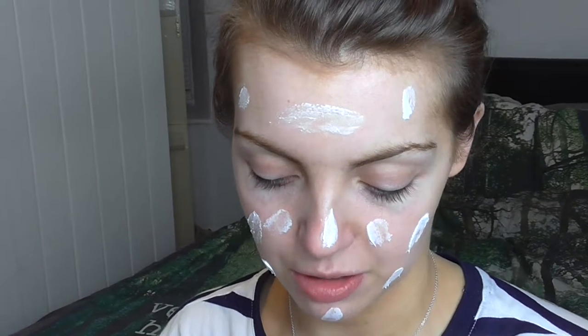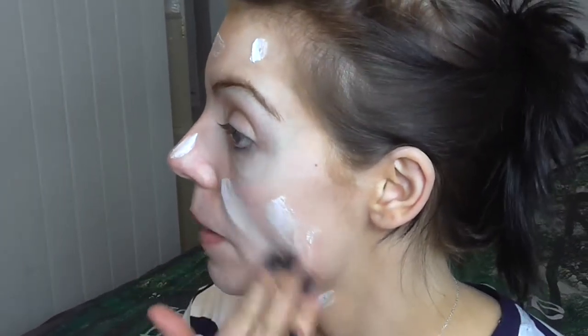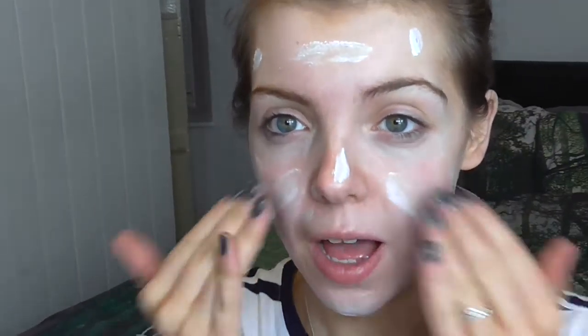First of all I'm moisturising my face, and I'm doing that with the Nivea Creme moisturizer. I've spoken about it before — I've been repurchasing it for years and I just really like how thick it is.